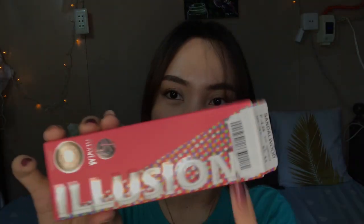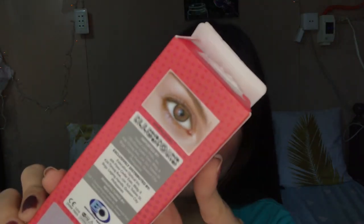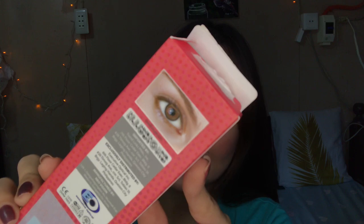So, contact lens from EO. The name of this one is Illusion's Flex Square, and the shade is Sandalwood. It's more of a brown-looking shade — more on natural looking lang yung peg. Let me show you what it looks like once it's placed in the eye.